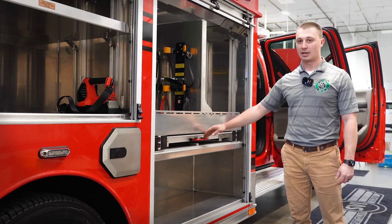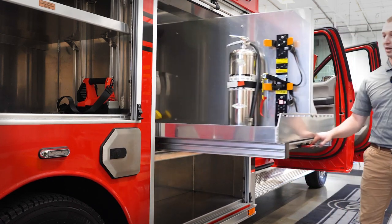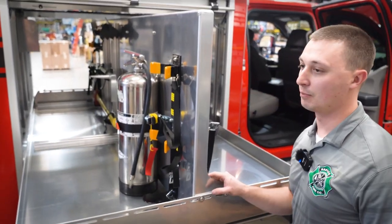This is the other side of the transverse compartment. This will have some of the SCBAs on this side, the fire extinguisher, and more extrication tools.